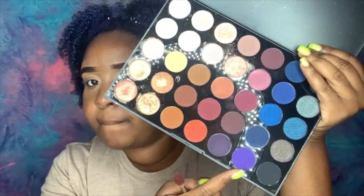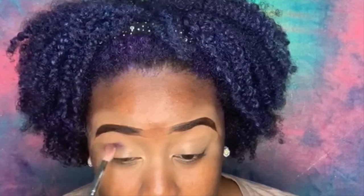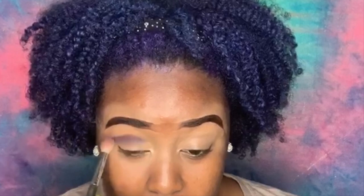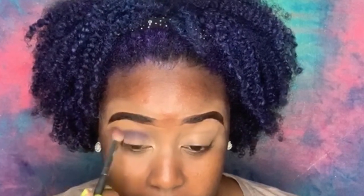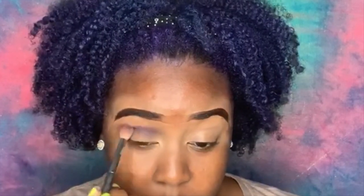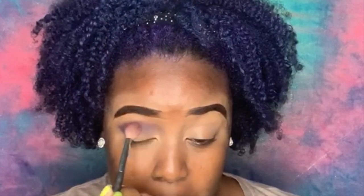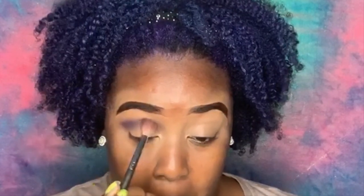So we're gonna go in with this purple color on my Morphe palette, and we're just going literally in the crease. I basically start below my crease line, place the color there, and then blend it out going upwards. We don't want the color too high up near the brow bone because that's where our transitioning is going to go. I just pack that color on, blending it out.